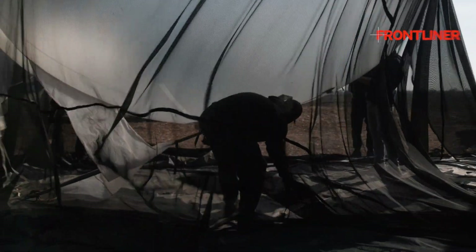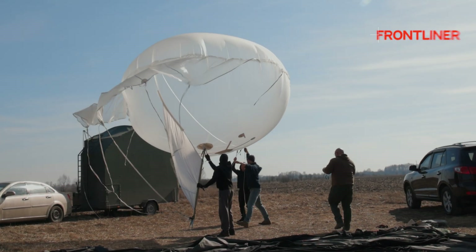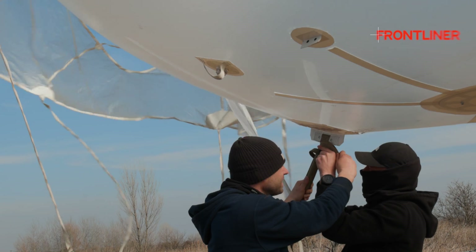We didn't do our own aerostats at first — we used big meteorological balloons which had a useful payload on them. But it was something we had to do, and we gained the skills needed to eventually work with our own aerostats.